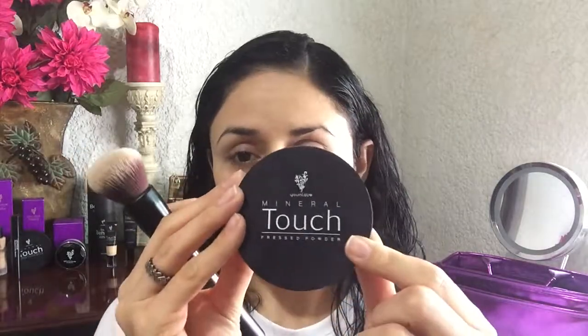Now I am going to apply the Mural Touch Powder Foundation — again with circular motions. This is going to give you full coverage. I find that applying the powder with a sponge gives you more coverage than with a brush, but I don't have sponges, so I'm going to use the same technique: stretch the pores and then do the other side.